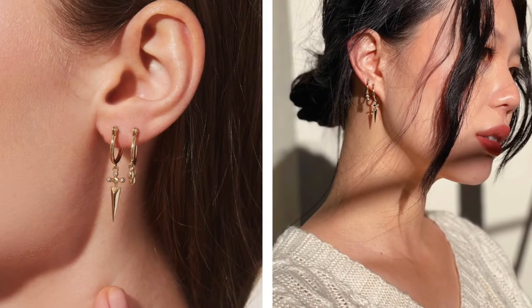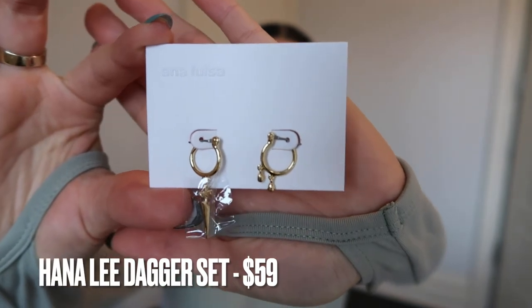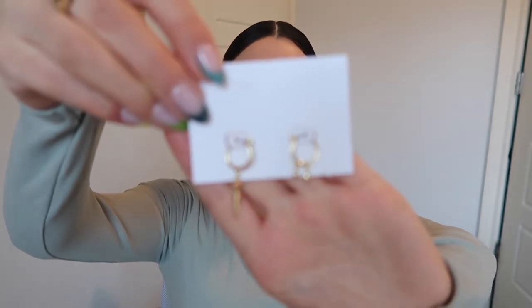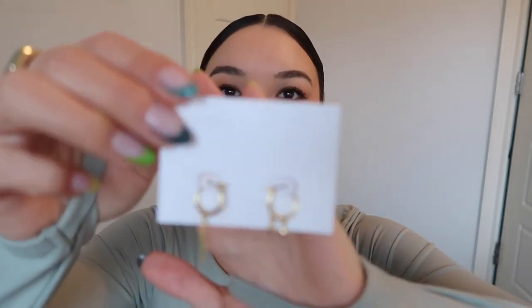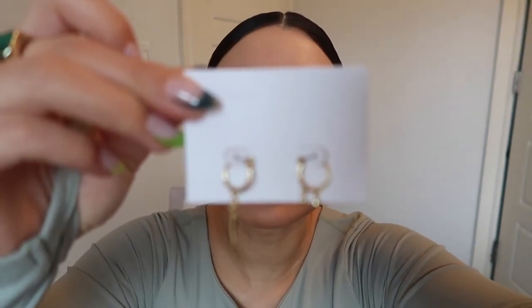The first piece I got from Hanali's collection are the dagger set earrings. These are really cool — one is like a dagger and the other is like a little droplet. Let me remove the plastic so you can see the dagger a little better. They're really cute and it's fun to wear two different styles together, which I normally don't do. I'll try them on in a little bit — my camera just hasn't been wanting to focus lately.